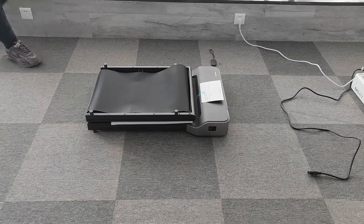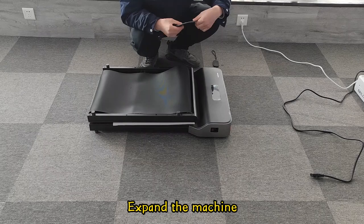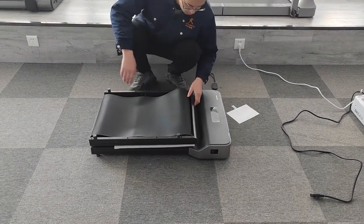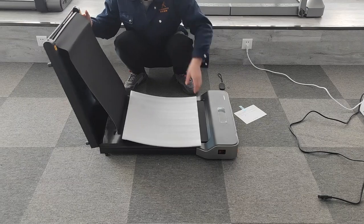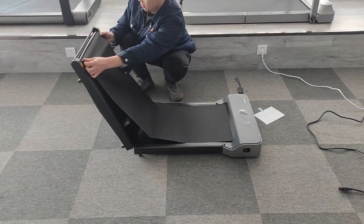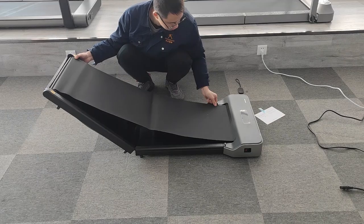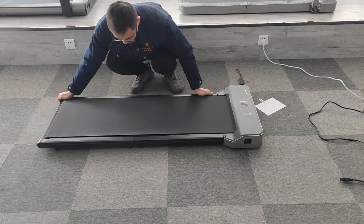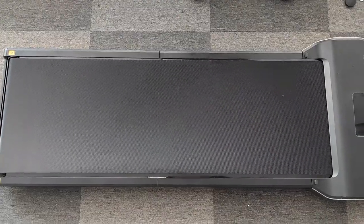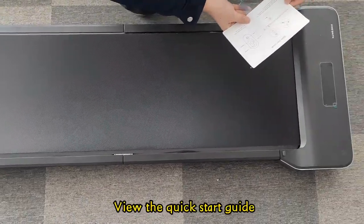Use and storage. Expand the machine. Center the belt manually. View the quick start guide.